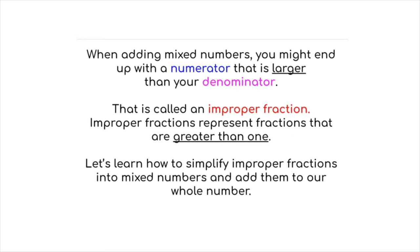When adding mixed numbers, you might end up with a numerator that is larger than your denominator — that is called an improper fraction. Improper fractions represent fractions that are greater than 1. Let's learn how to simplify improper fractions into mixed numbers and then add them to our whole number.